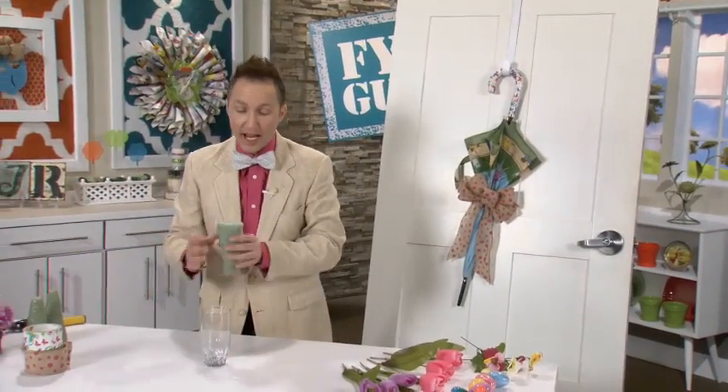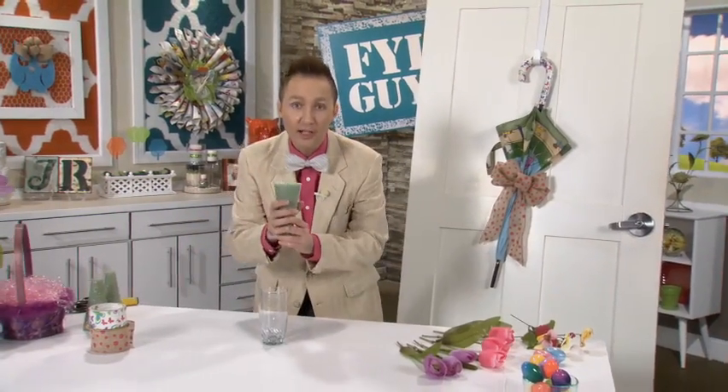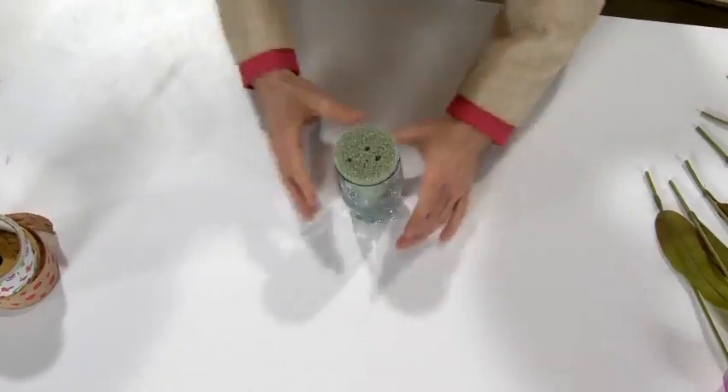What I've done is I've gone to the craft store and gotten these styrofoam cones. A great way to utilize these cones and decorate them is just to put them in an ordinary drinking cup — now it's stable and you can put things in it.